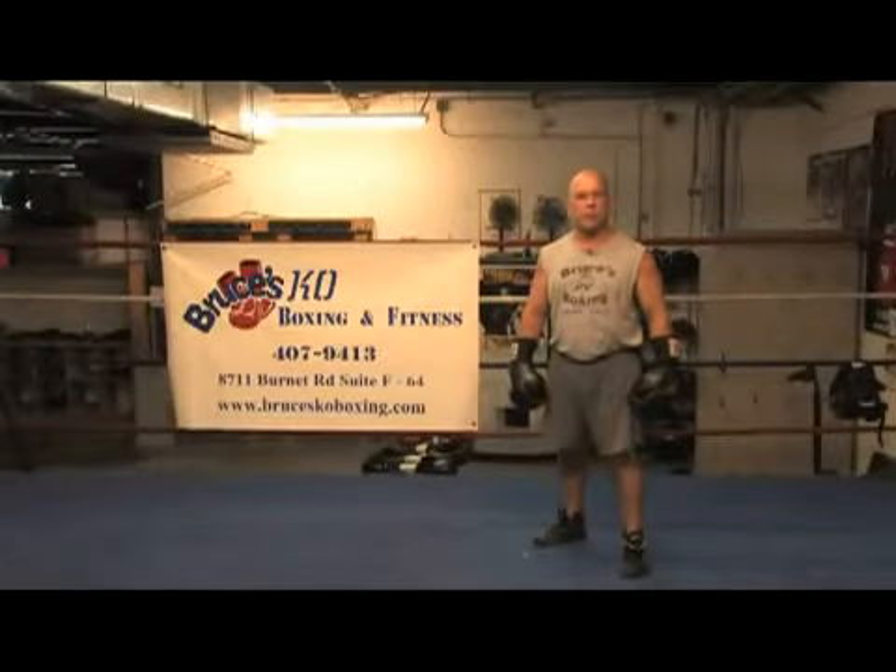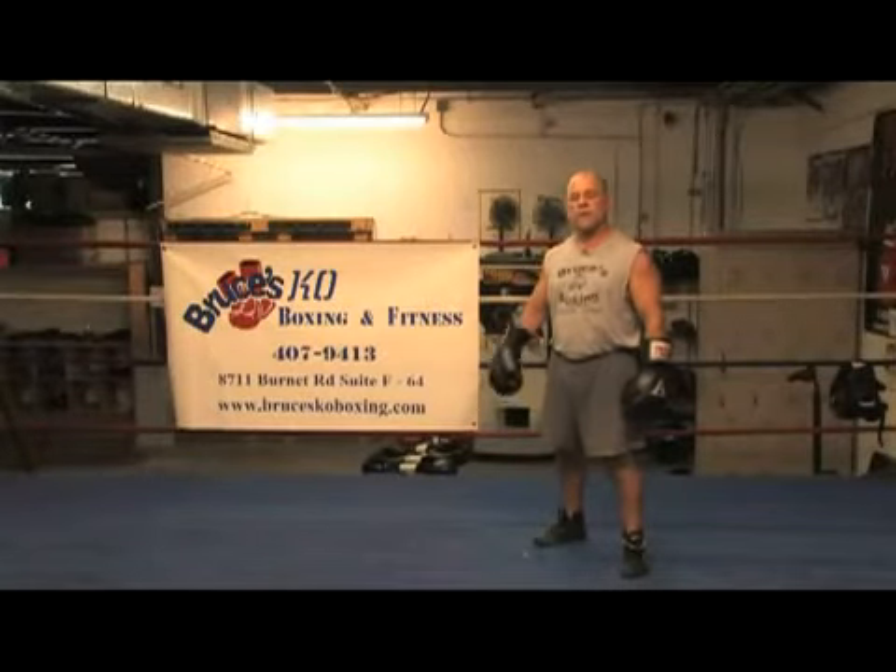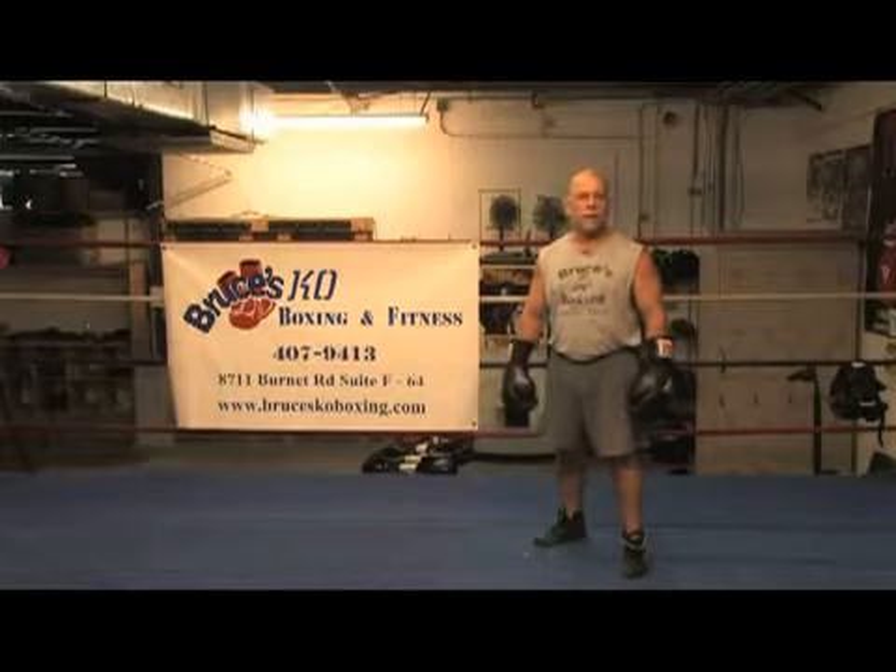Hi, my name is Bruce Acuna. I'm with Bruce's KO Boxing in Austin, Texas, and today I'm going to show you how to throw a right hand.